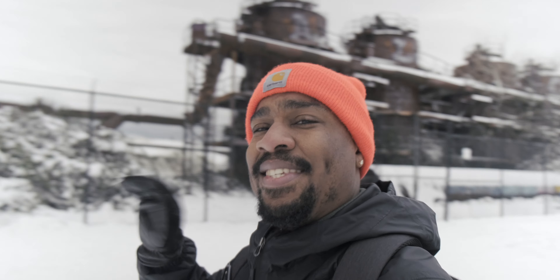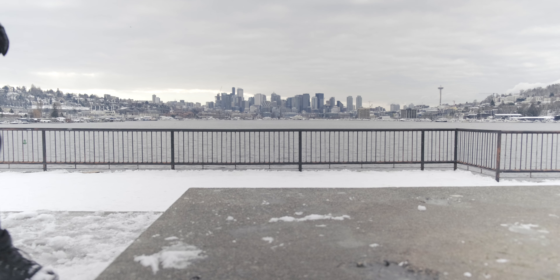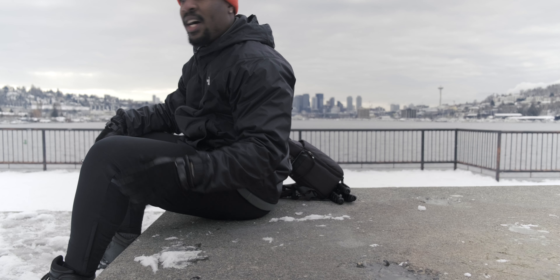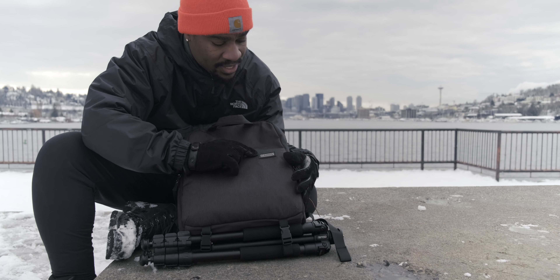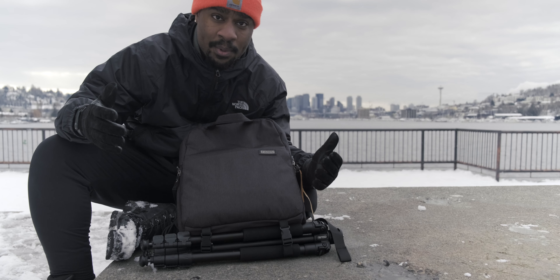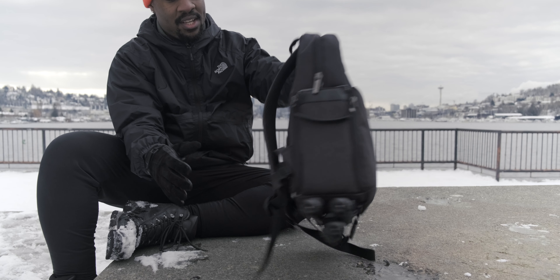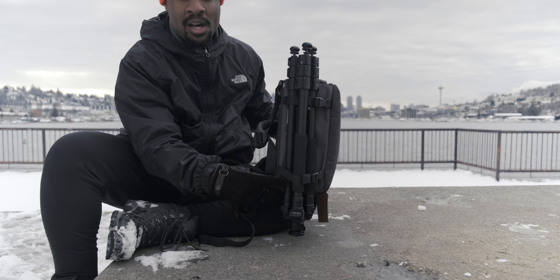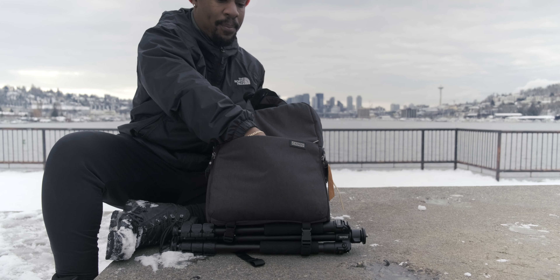I'm gonna find a place to sit down and show you what's actually in my backpack because it's really not that much. I wanted to get the Seattle skyline in the background. This bag is a Kaden bag — I got it from my friend Kara, I'll have it linked down below. It's not that expensive, 40 to 50 bucks, but it's great. It's weather resistant, the straps are super comfortable, it's super minimal, and I'm able to keep my tripod strapped to the bottom. If I'm not bringing the tripod I can have my gorilla pod strapped there instead.